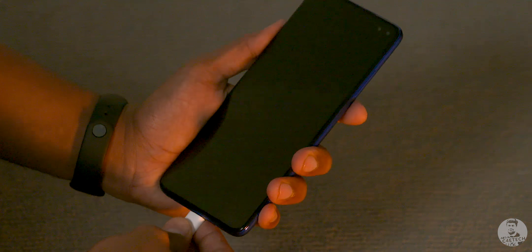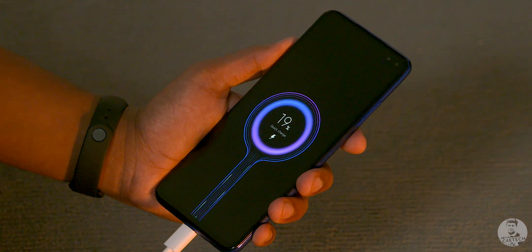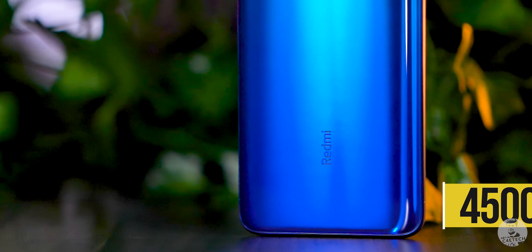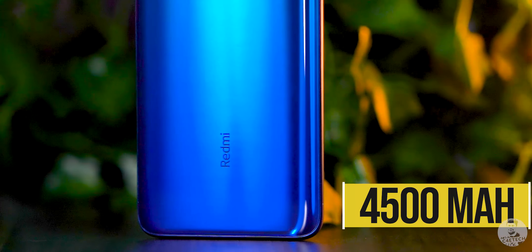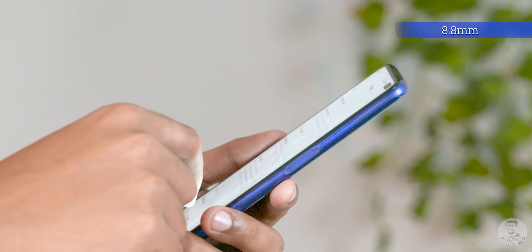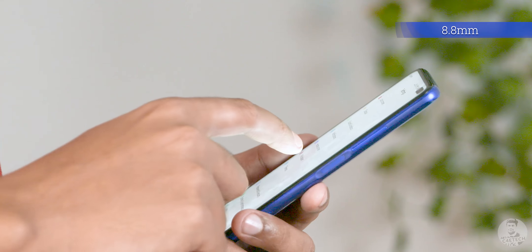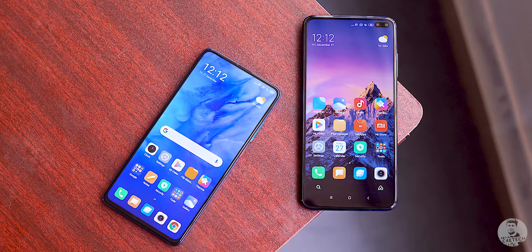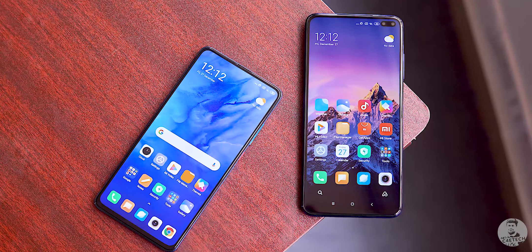Along the bottom there's the primary mic, headphone jack, speaker, and USB Type-C port. This port supports 27-watt fast charging, and the charger is included in the box. Redmi claims the K30 can go from 0 to 100% in 68 minutes flat — pretty good for a 4500mAh battery. That large battery is why the K30 weighs almost 210 grams and is 8.8mm thick.